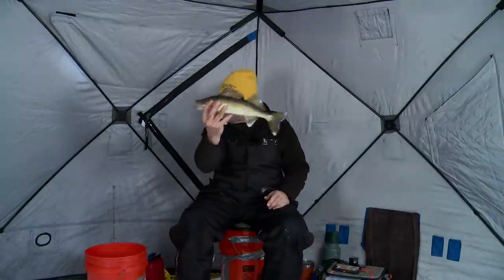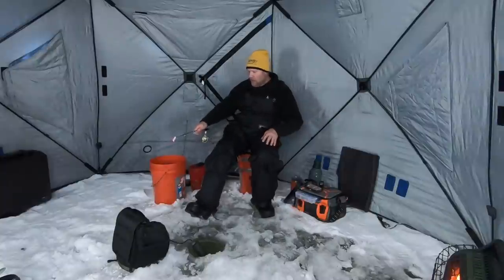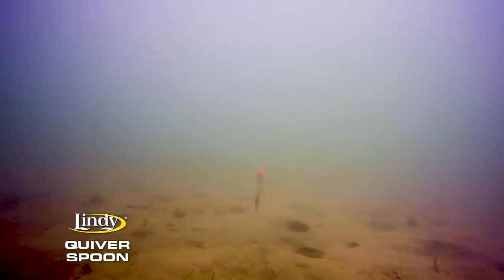This quiver spoon triggered this walleye right here — we're going to eat him tonight. Every time I jig this one, it just flutters back down because it's made of a very lightweight material. It rolls sideways and flutters back down. It's slower. On those days when you're looking at fish that are giving you a look but they're not finishing it, that's the time to switch over to a bait like this. It gives them longer to look at it while it's falling.